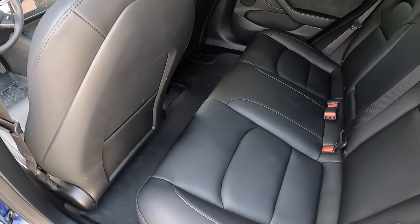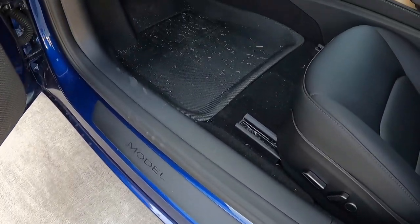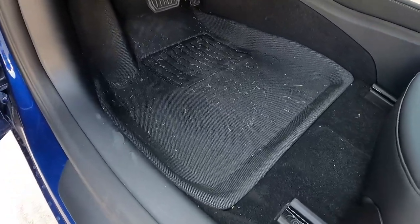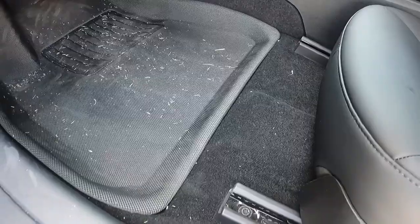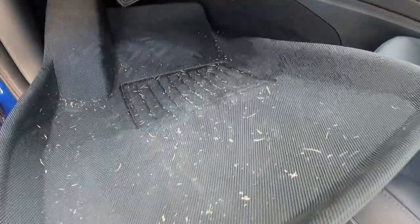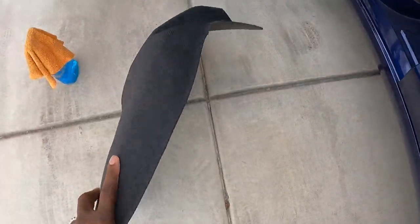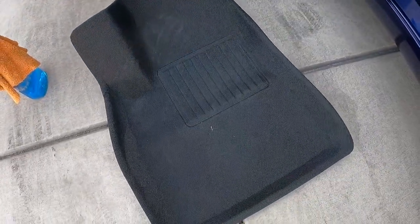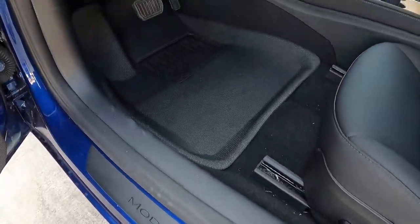At this point, a couple of days have gone by and you can see there's a little dirt back there and some dirt in the front. I wanted to show you what it's like when these actually get dirty and how easily they clean up. You can see grass and stuff from us getting in and out of the car. Just snap them out like this — they slide right out. You can shake it off. I just used water and a little bit of Windex, sprayed it off, and boom — it's back like new again.